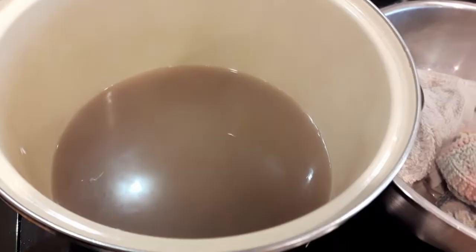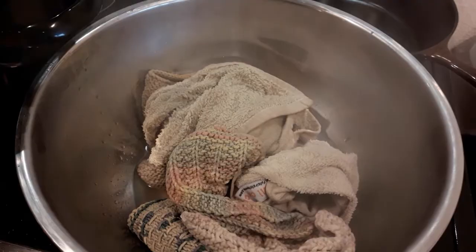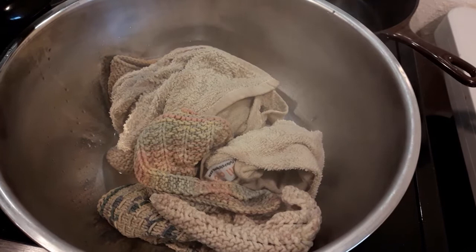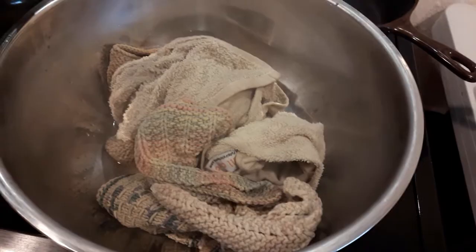What I'm going to do with these now is take them and throw them in the washing machine. Run them on a full cycle without any soap, just to rinse out the borax and washing soda. Then I'll dry them as normal. If I were doing multiple batches, I'd wait and do all of them in the wash at one time, since this is definitely not a full load of laundry.